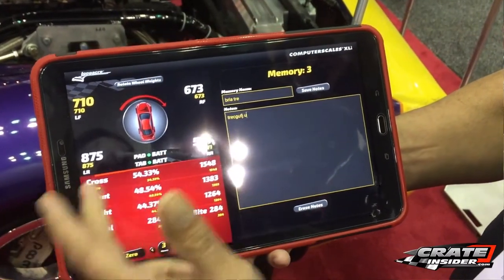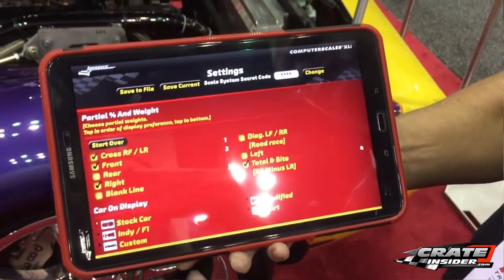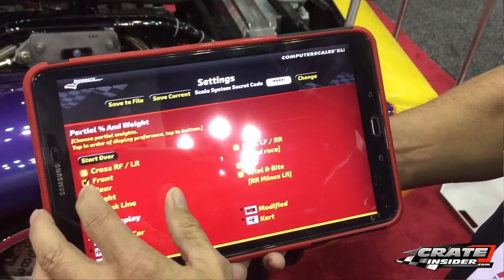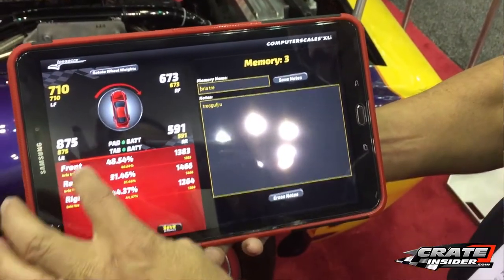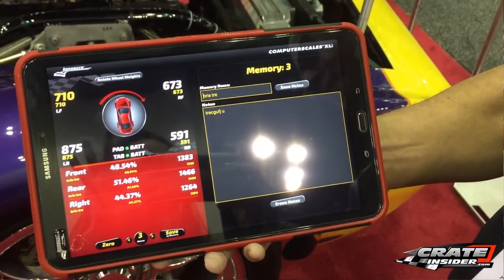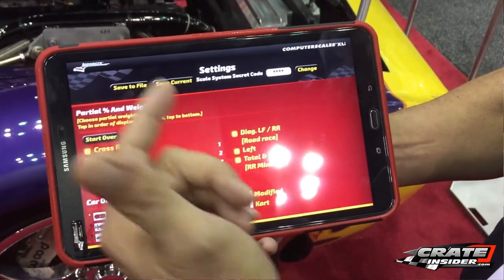They can take the tablet with them, put their notes in for each particular setup, and as they work through the night on that setup, they can add and update those notes. Another benefit is next week when scaling the car, they can look at notes from last week and bring in the weights from last week to do a weight comparison by corner.